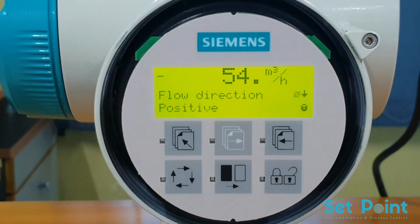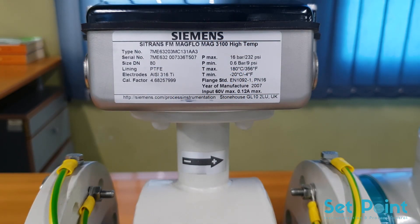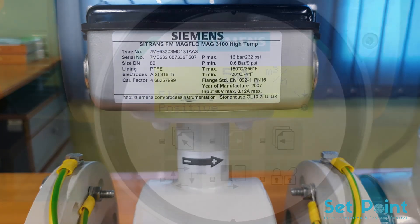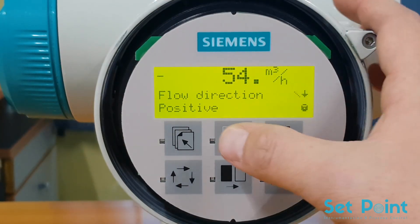Press the forward key to view the next parameter. The flow direction parameter is set to positive. This indicates that the flow is going in the same direction as the directional arrow on the flow sensor. To move to the next parameter without making any changes, press the forward key.